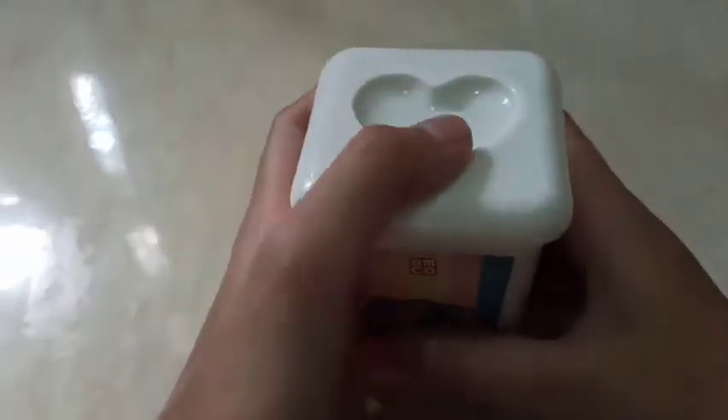Hello everybody, welcome to H&L. Today I am going to be making a kind of dig-and-find color thing for my brother. So let's get started. You'll need play-doh — I recommend play-doh, but you can use kinetic sand or something similar.